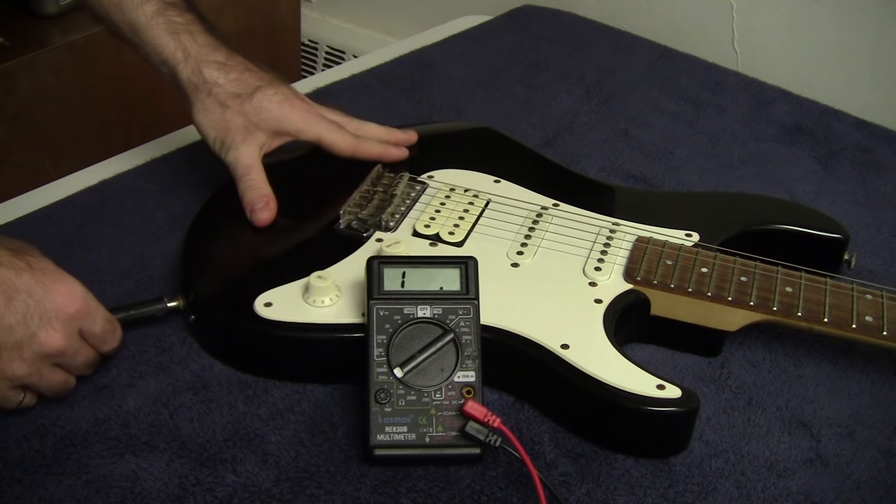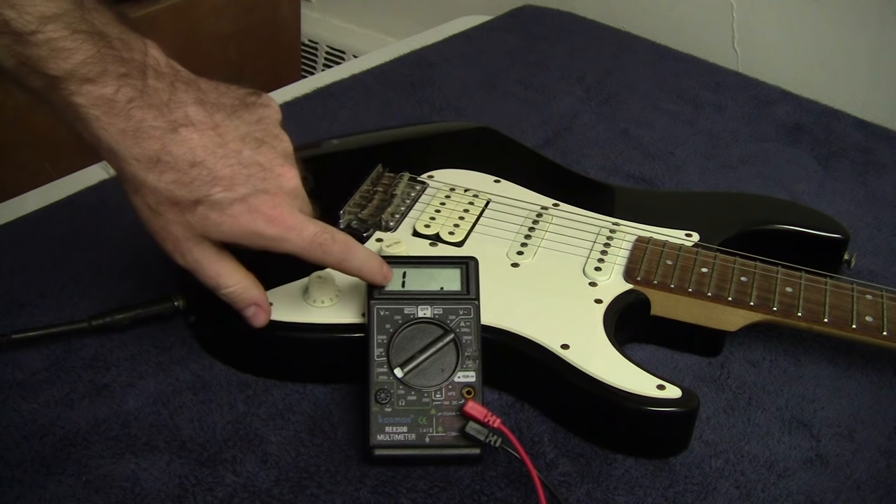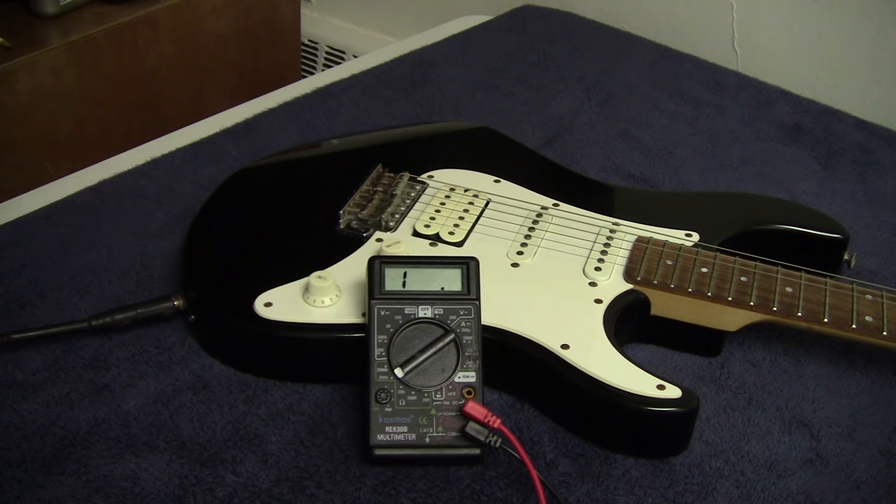Now repeating the same test with the guitar that isn't working — as you can see the multimeter is still reading infinite resistance, so I can conclude that this guitar has an open circuit problem.